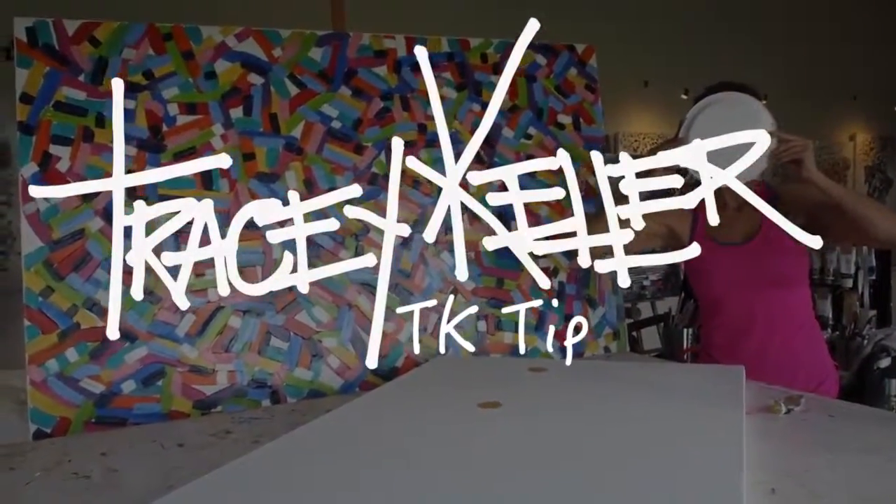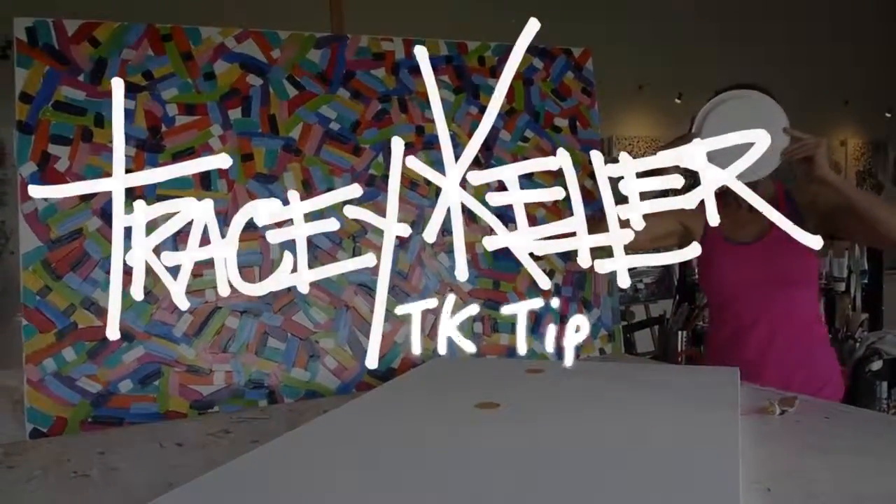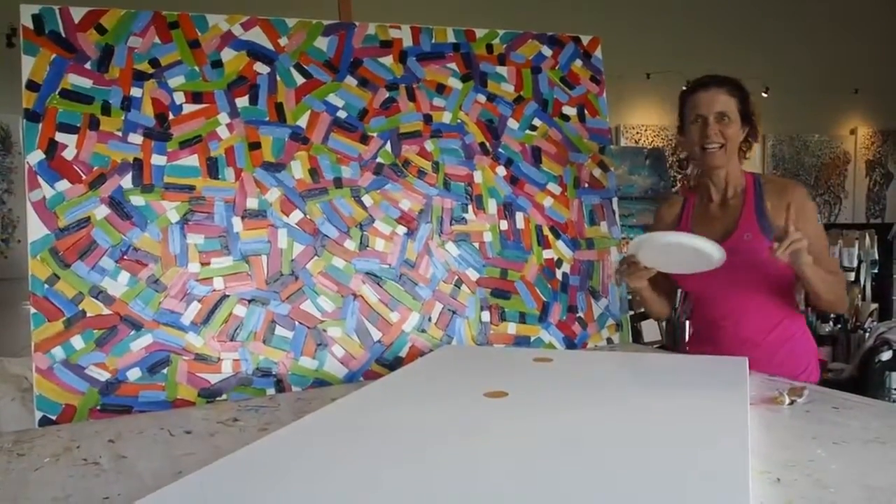Are we filming, Maddie? We're filming. Sure? Definitely. Hey, it's Tracy here. How are you going?